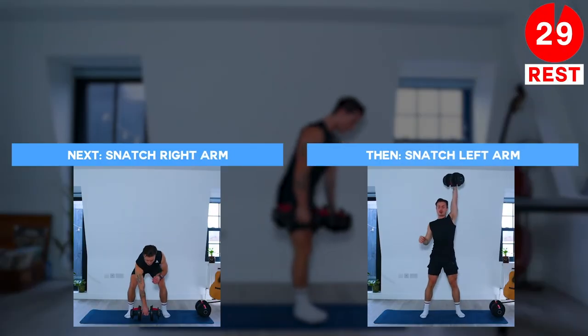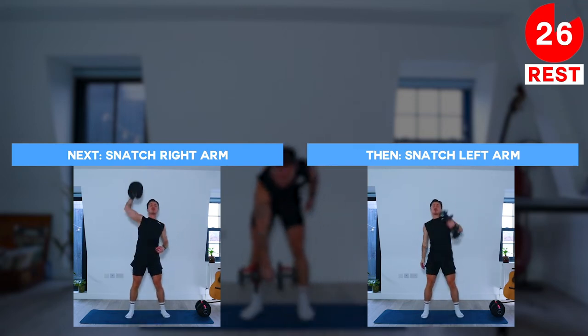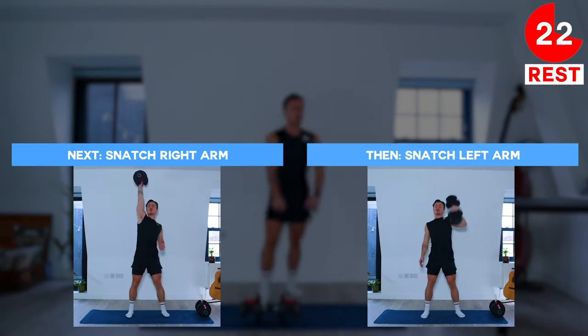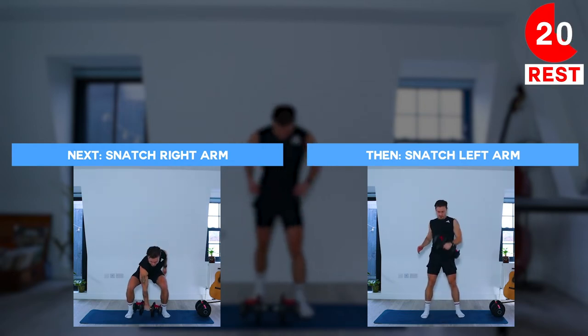So take a 30-second rest. Next up we're going to be doing snatches. We're going to start with the right arm, so put one of your dumbbells aside for now. We only need one for this exercise.